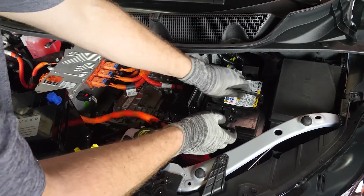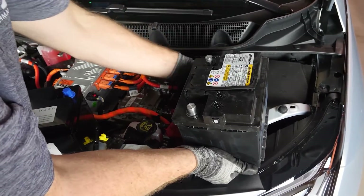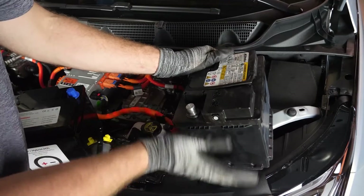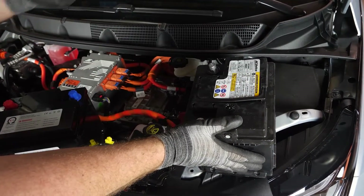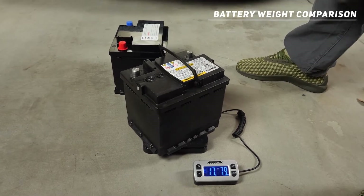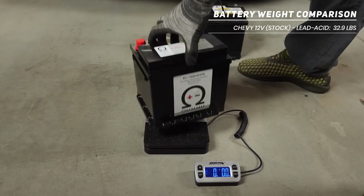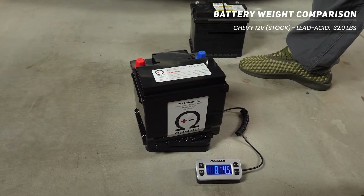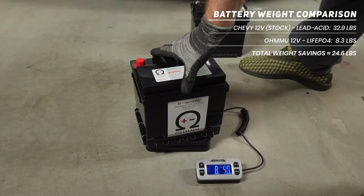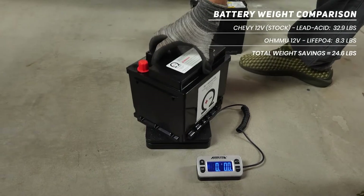Be mindful — these lead acid batteries are not light. They're quite heavy, so make sure you're in a good spot to be able to lift heavy weight. We'll do a quick weight comparison to show you the difference between this OEM lead acid battery and our lithium. Lead acid comes in at 32 pounds and just about 14 ounces. Then we bring our lithium in and we're at 8 pounds, 4 ounces. So you lose about 24 and a half pounds by swapping to this lithium 12-volt battery — pretty awesome.